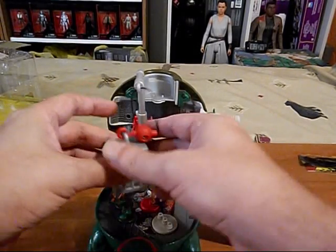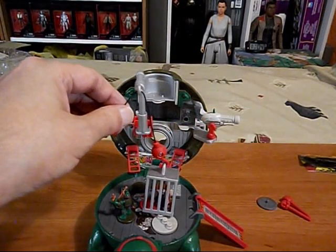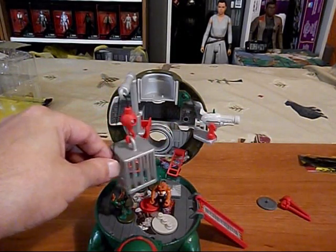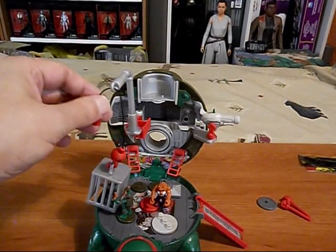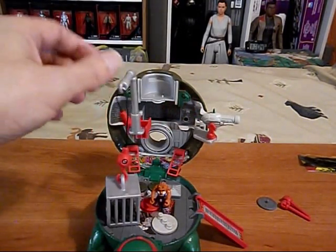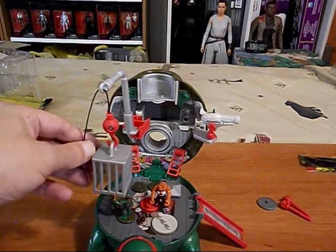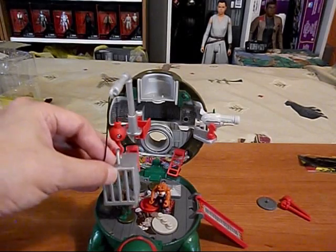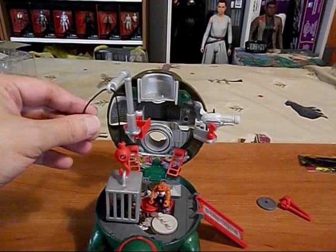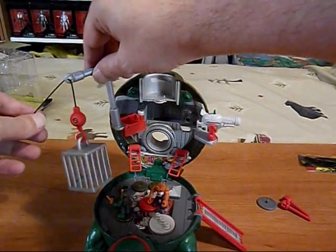And we can drop the cage onto the bad guy. Oh no, I dropped it onto Raph - that's Raph, you got captured by your own trap! That's no good. Move off to the side there.